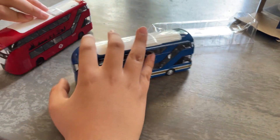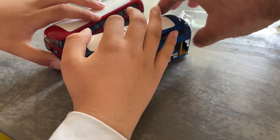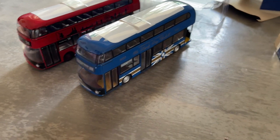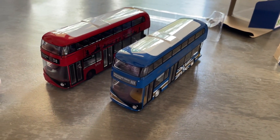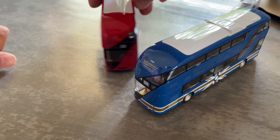Now we're going to compare the bus with some other bus models. Most bus models shown here are made by Corgi. They currently cost £15.